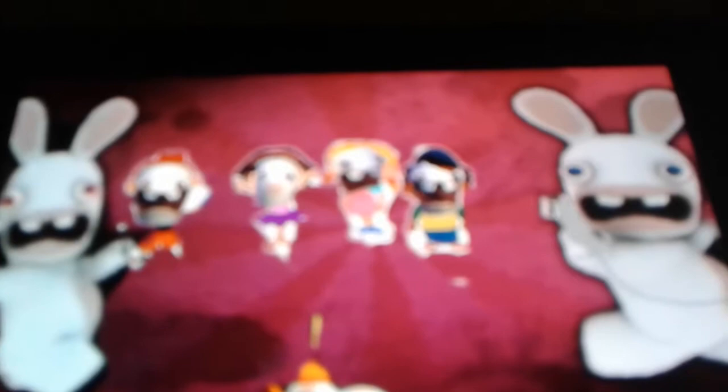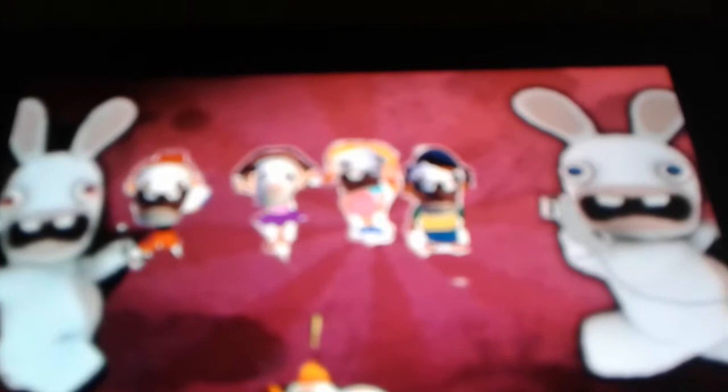Here's the Little Einstein's characters: Leo, Quincy, June, and Annie. I turned them into rabbits — I just cut their faces. I was putting the rabbit face on Leo, the rabbit face on June, the rabbit face on Annie, and the rabbit face on Quincy.